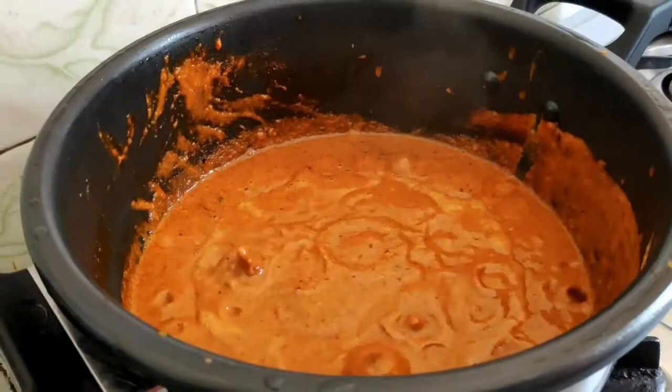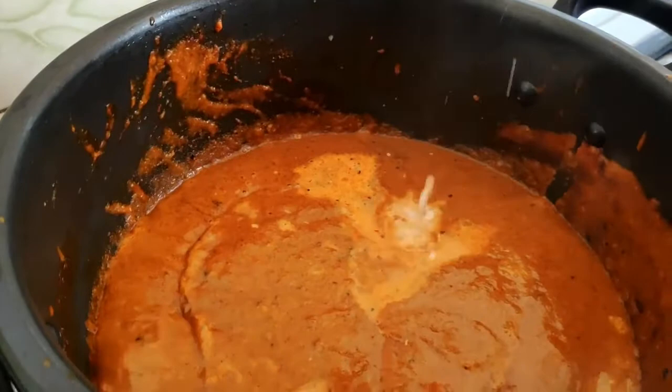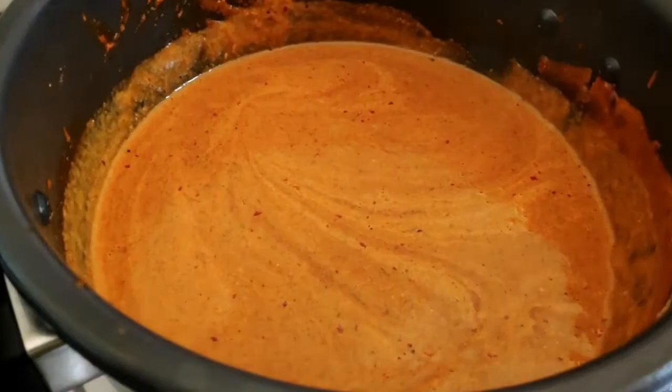If you boil it, you can add 1 cup of milk into this. Milk is going to give this creaminess and milkiness to this dish. The cream is going to add richness — add 1 cup of cream. It completely depends upon you how much cream you add. You can stir it and it will turn a light yellow-orange color. This color is exactly how a paneer makhani should be.